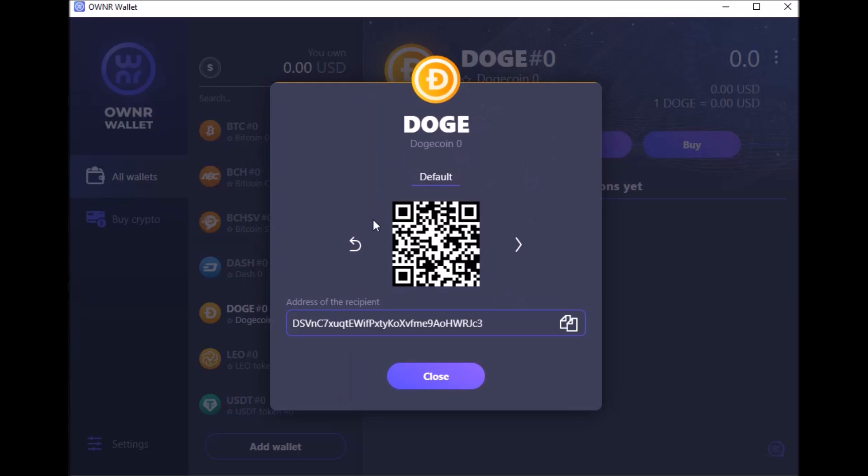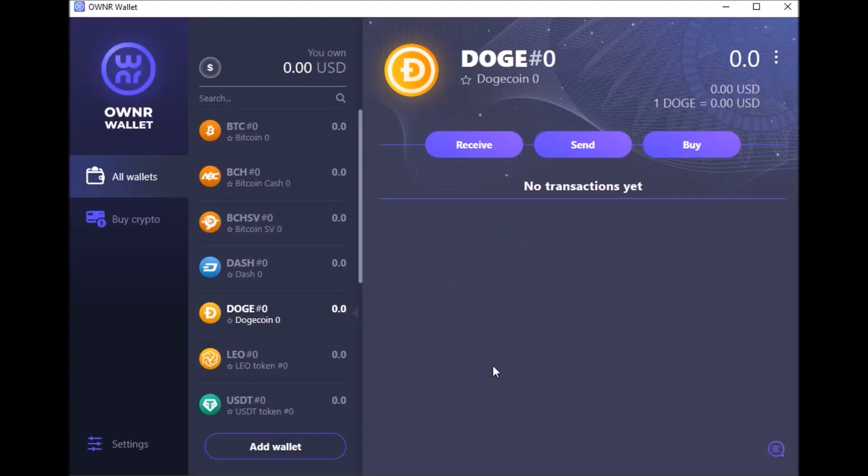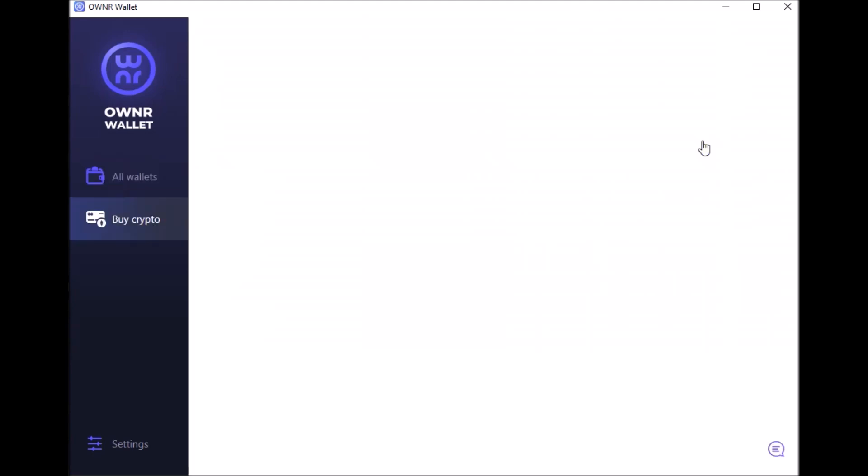I talked about how it's useful to have the wallet on both the desktop and your phone app — specifically because of QR codes. If you're on your desktop wallet and a website brings up a QR code, you can't scan it from your desktop. But if you have the phone app wallet synced up, you can use your phone camera to scan the QR code, and since the wallets are linked, it's done. That's one cool thing about having both the phone wallet and the desktop wallet.